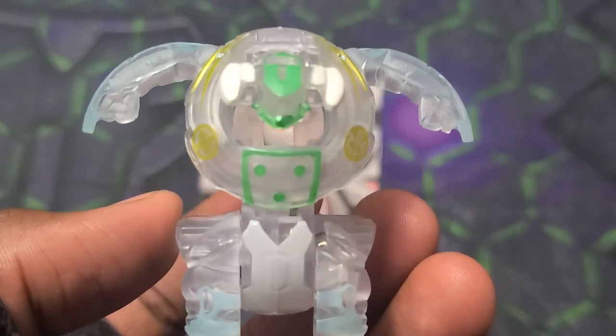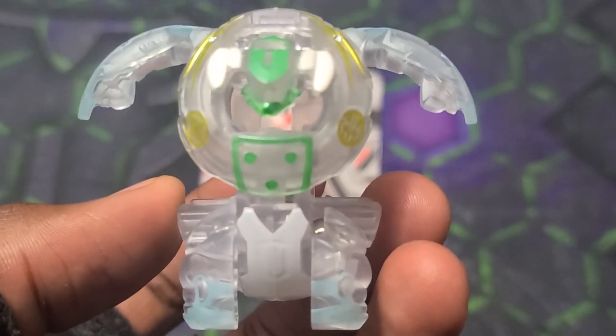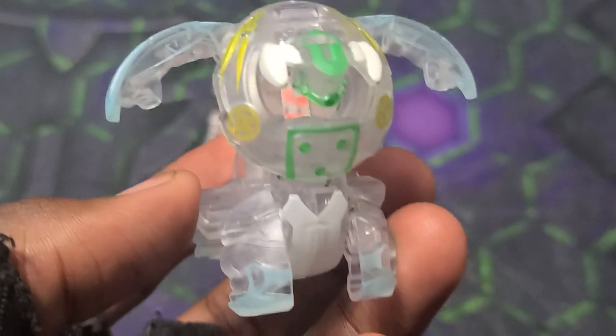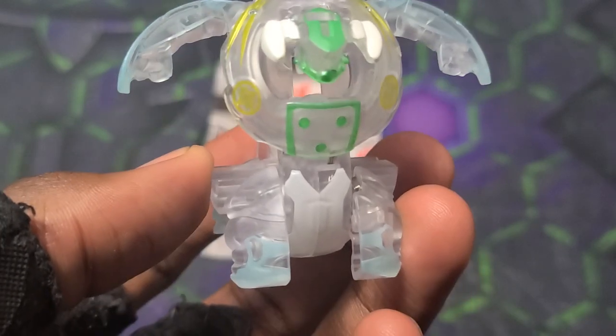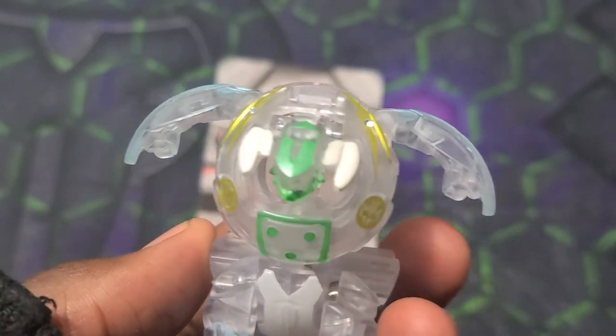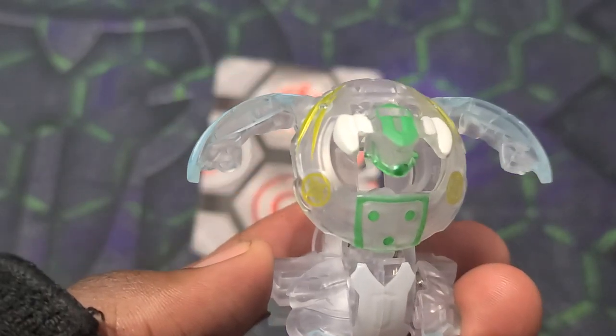It's just awesome seeing them pay homage to the fusions and beef some of them up, making it so that fusion force cards and fusion-boosting cards are definitely more usable with these powered-up fusions. Really awesome to see.